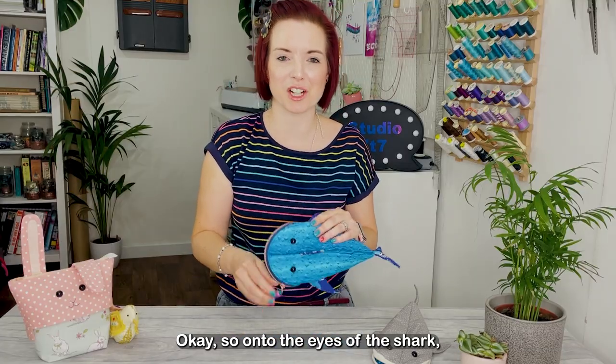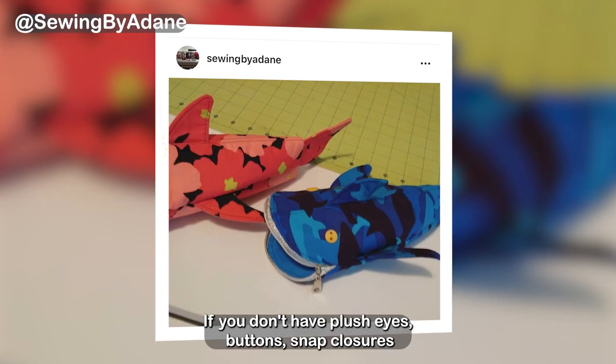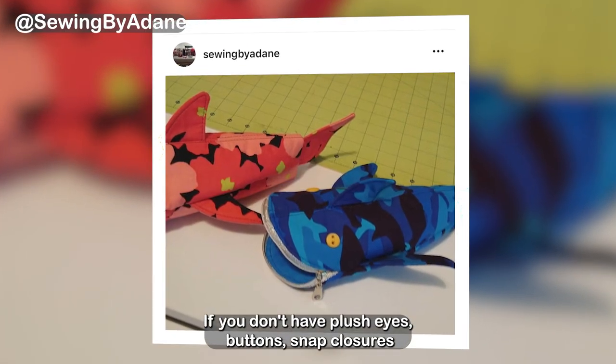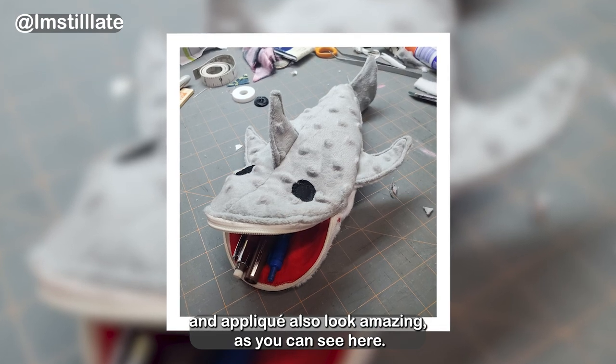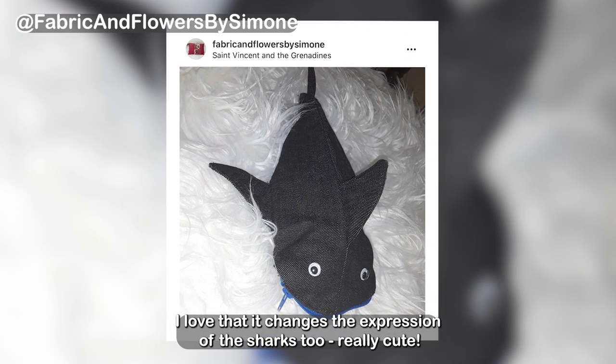Okay, so on to the eyes of the shark — you guys have come up with so many different ideas. If you don't have plush eyes, buttons, snap closures and applique also look amazing. I love that it changes the expression of the sharks too — really cute.